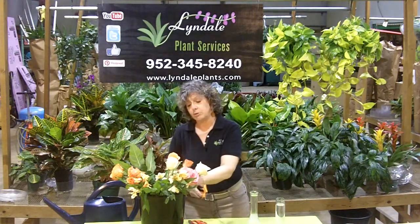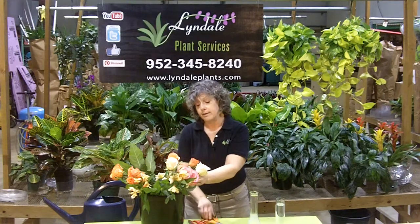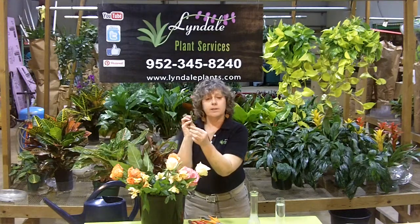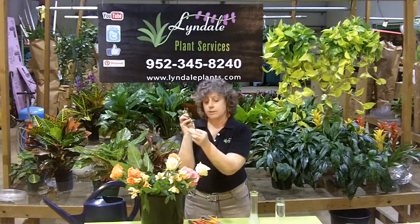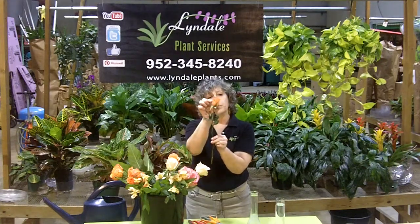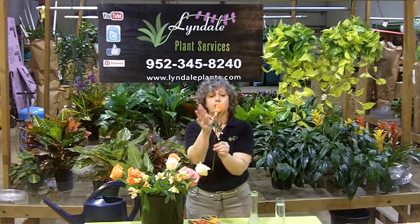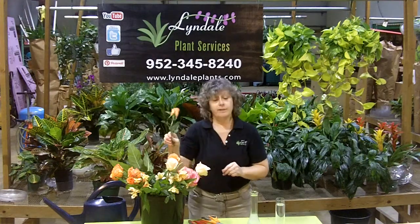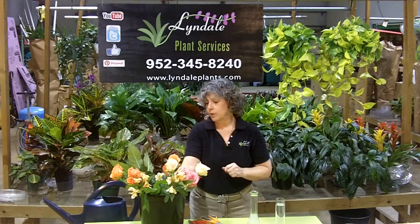Roses are subject to a condition called bent neck. If they're cut incorrectly, air can go up into the stem itself — it's called an air embolism. What that can do is block the hydration. The flower falls over, totally intact, but it just looks sad — that's bent neck. Gerbera daisies and mums are also prone to this as well.